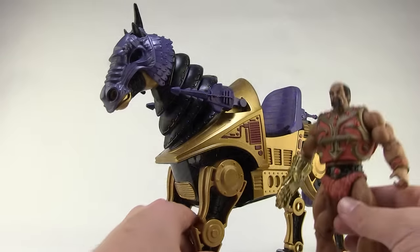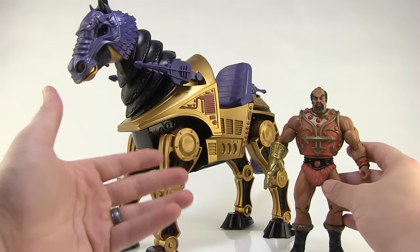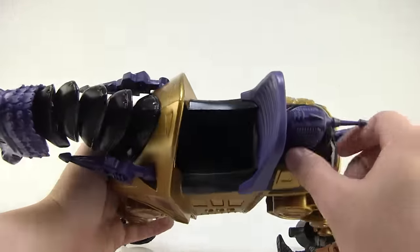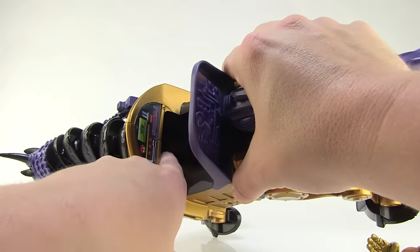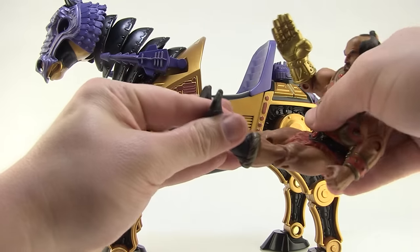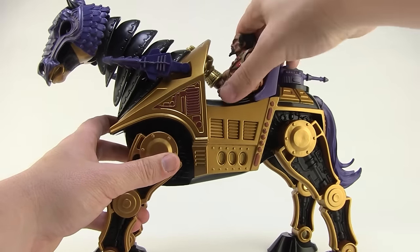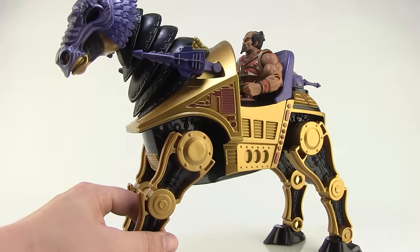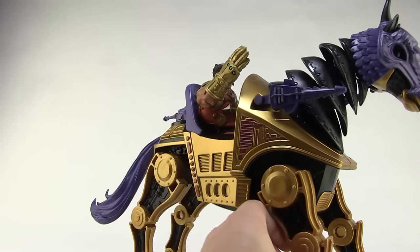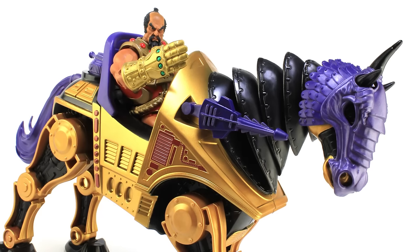Let's bring Jitsu in here — the driver of Night Stalker, at least that's the way we all played in the vintage line. There is an opening in the front and space to pull the legs back inside above the leg articulation. You have to get him in a seated pose and lift the legs up before putting him in, then kind of squeeze him in — it actually feels very much like the vintage toy. You can get him in a nice seated position, showing off the sweet Jitsu glove, with Jitsu riding in Night Stalker.